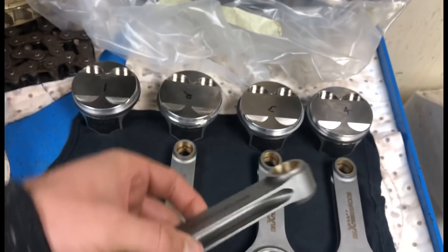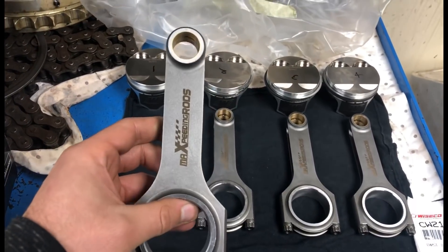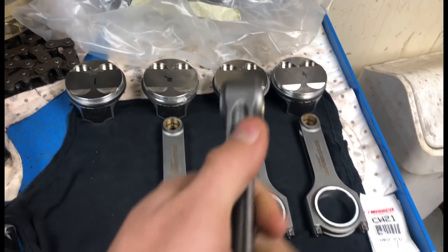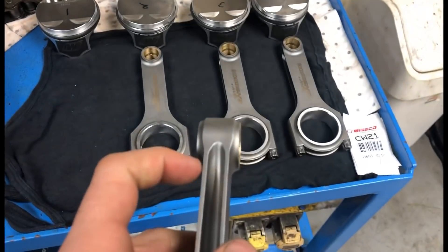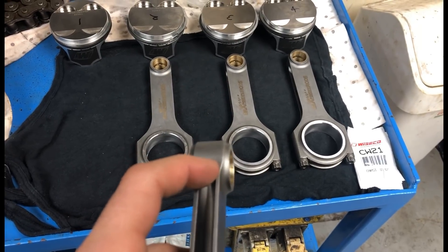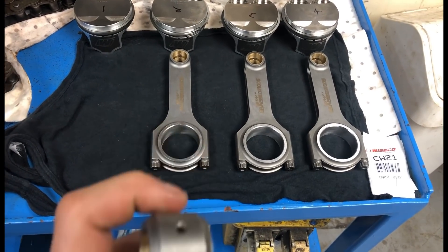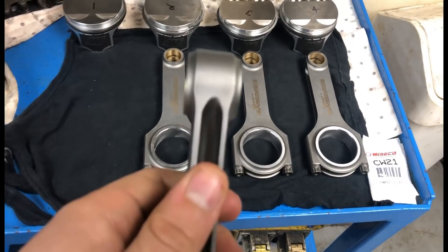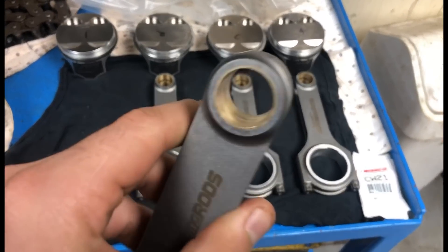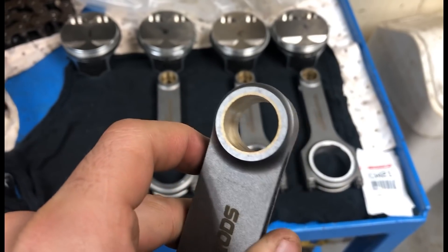We had a look off camera at my rods compared to his. Obviously I'm using the Manley rods. The only thing that's different on these Max speeding ones - on the Manley rods you've got oil galleries here and here, and here as well, whereas on the Max speeding ones there's no oil galleries there. You've just got one at the top, but inside you've got another sort of slip for the oil to go around, so it should be fine.